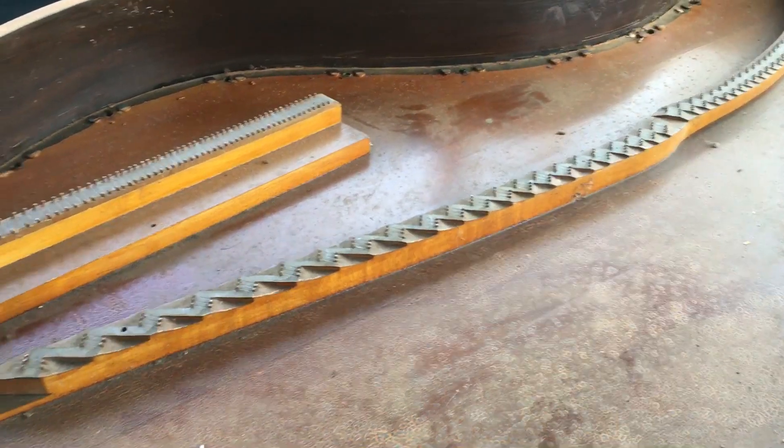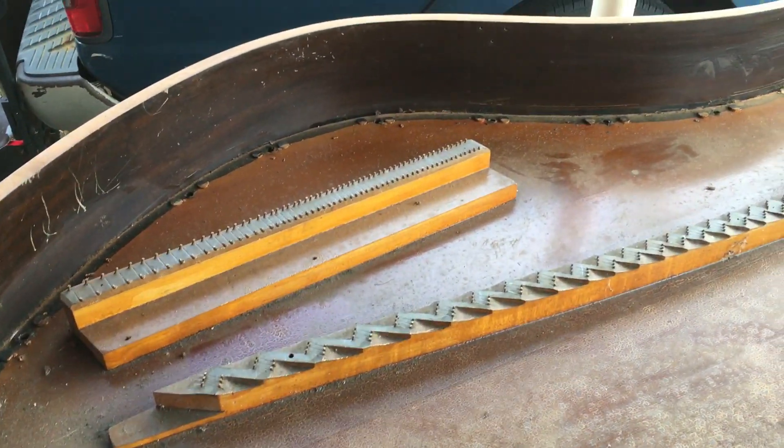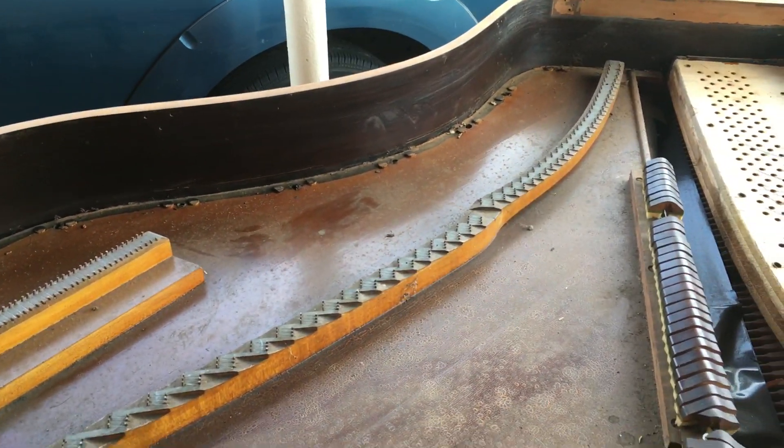The bridge needs to be cleaned. I need to check out the bridge again and I can work now. This is phenomenal.